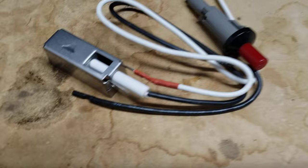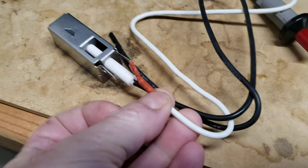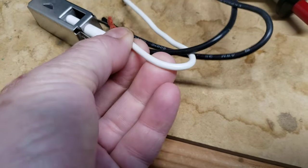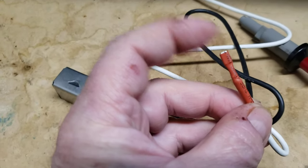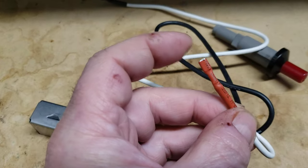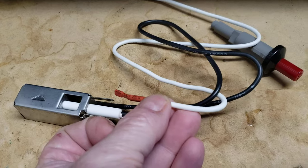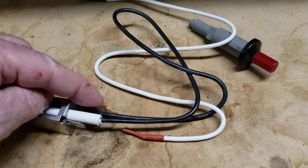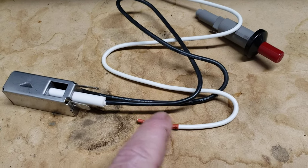And what it turned out to be was pretty simple. Do you see this connected to here? This whole area was rusted and corroded, and there was no contact — very little contact, depending on the day. If it was a dry day or wet day or whatever, you'd get a little bit of contact here. And once I cleaned this off — actually, this side was fine. This one was what was completely trashed.